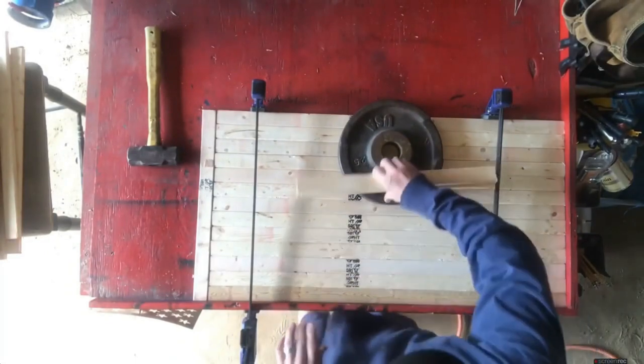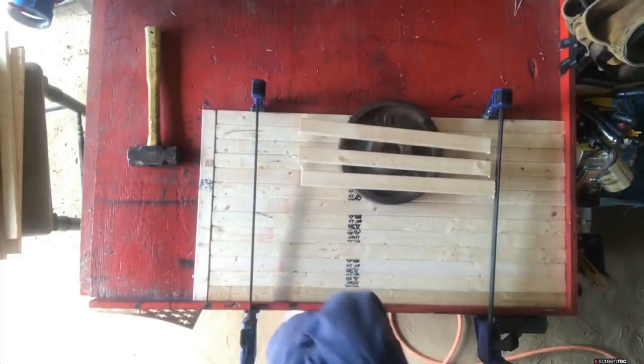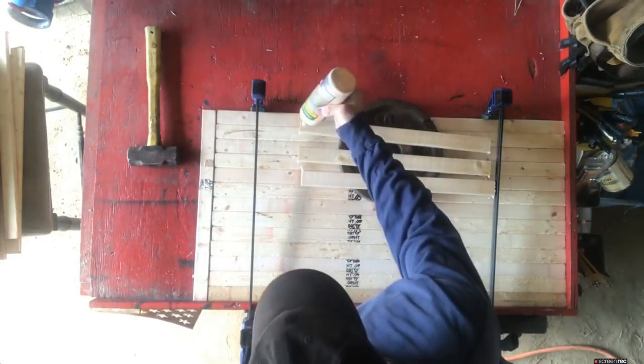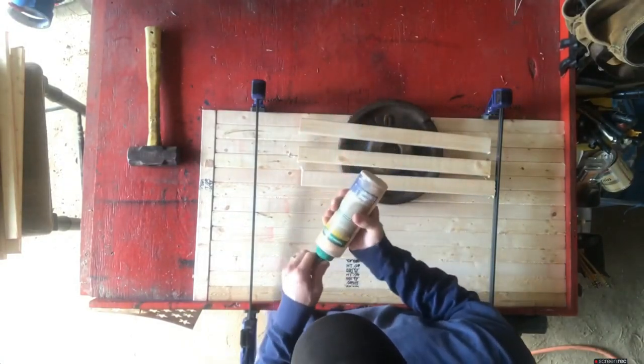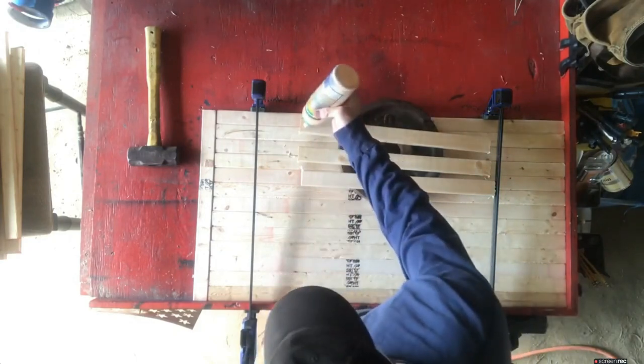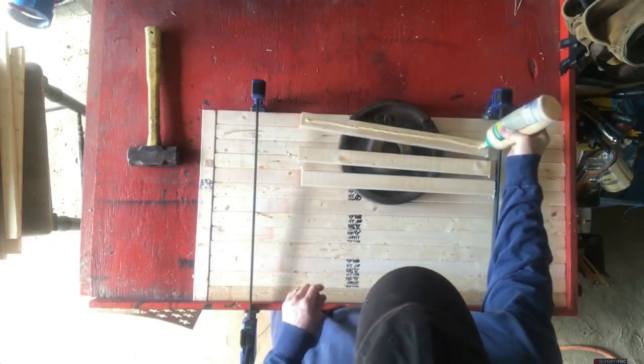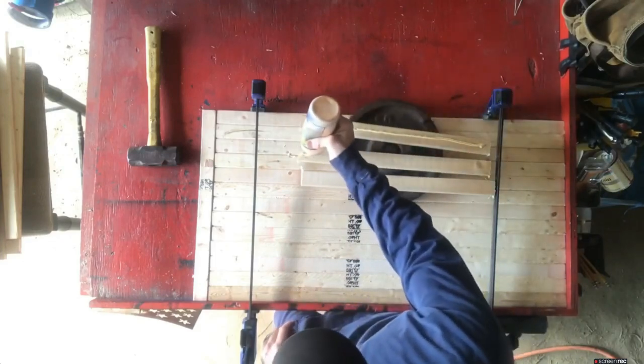Once you have it clamped down, get three pieces for the support backing to hold it all together. The length for this one is 18 and 7/8 inches — it depends on the width of your flag. I also use wood glue: put a bead of wood glue on there, then nail it down with inch-and-a-quarter long ring nails.